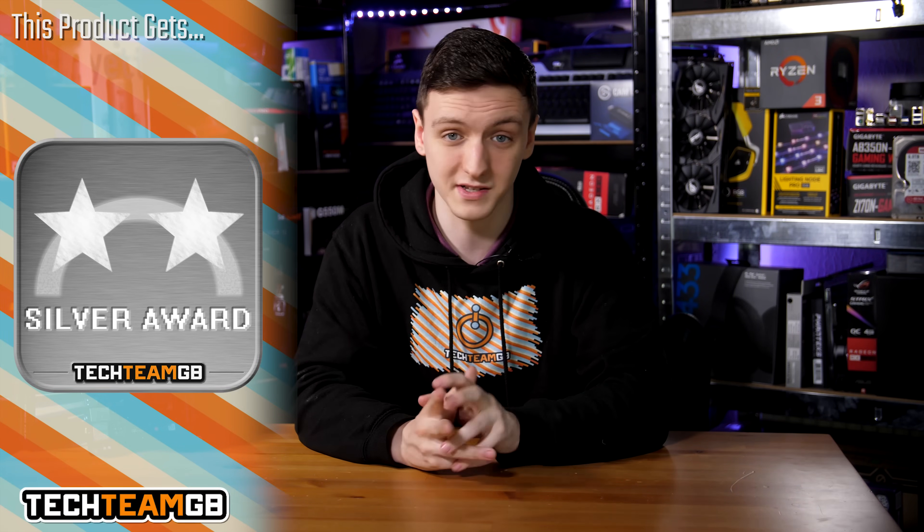I'm going with a 4.5 for performance — with an 8-pin connector and a beefier VRM heatsink, this could easily be a five. For functionality I'm giving it a four, as I could see a few things being traded around. For styling, also a four. The overall score is a four with a Silver Award — it's a really impressive board and I highly recommend it, but there are a few other options that may be slightly better and a few things that could be improved.